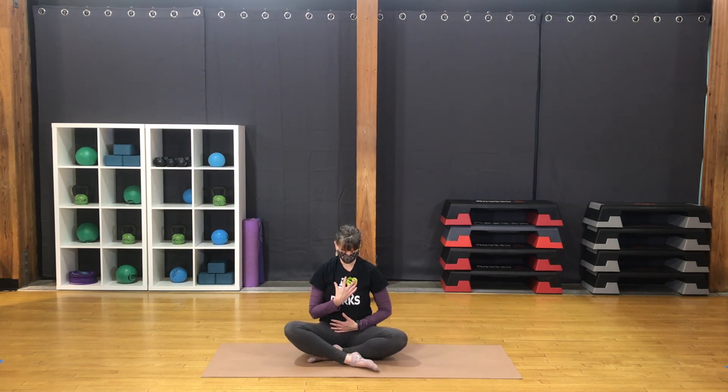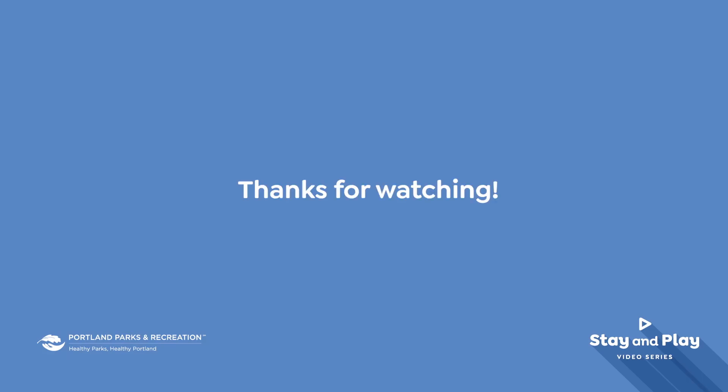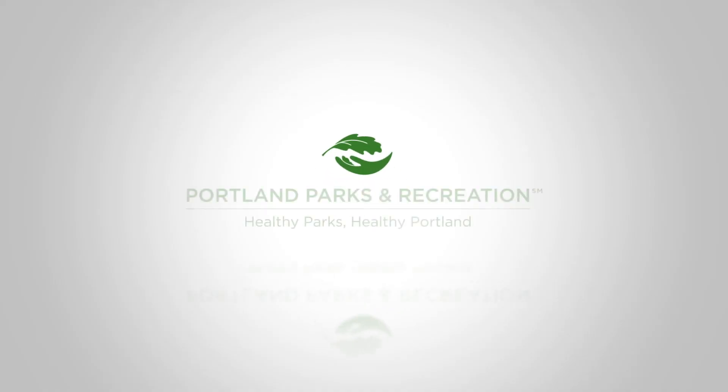Exhale fully. Inhale — expand the belly, widen the ribcage, lift the chest. Exhale — relax the chest, lower the ribcage, draw the belly in. Again. Once more. After the exhale, let the breath come back to natural pace. Thank you for joining me for yoga today.